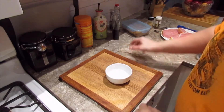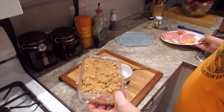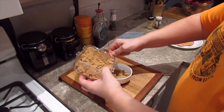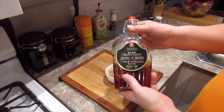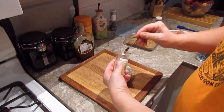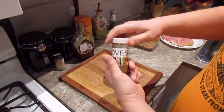To make my wet rub I'm going to take a little bit of brown sugar — enough to cover both sides of that meat, so about a half a cup maybe. I'm going to add some maple syrup; that's the wet part of it. Before I put that in, I'm going to add a bit of dry mustard — I always use the dry stuff — about a half a tablespoon, and then cloves.